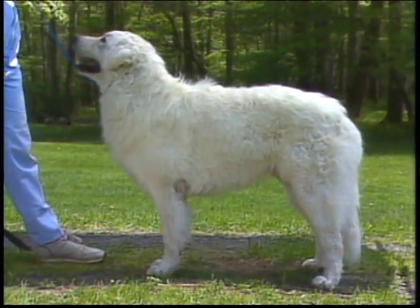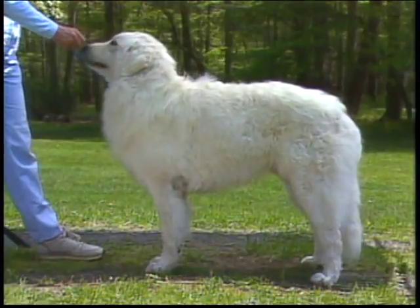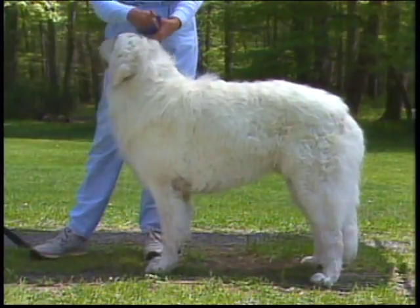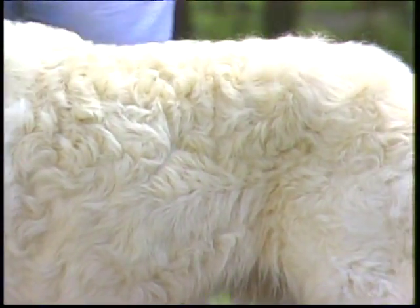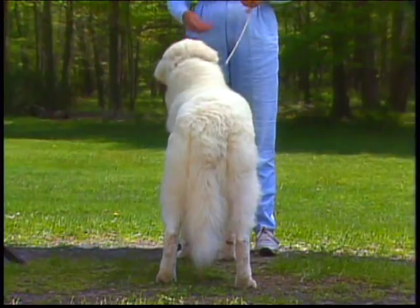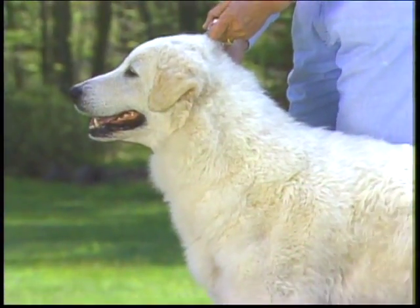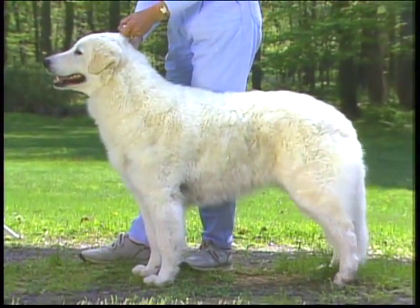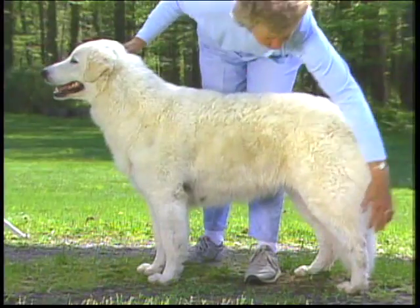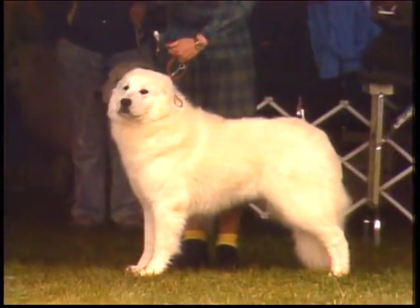On the legs, the hair on the forelegs up to the elbows and on the hind legs below the thighs is short and smooth. Feathering appears on the back of the forelegs down to the pasterns, with the hair about two or three inches long. The dog's body and the sides of the thighs are covered with medium-length hair, while the hair on the back of the thighs and on the tail is four to six inches long. It's natural for the breed to lose most of the long coat in warm weather — a summer coat should not be penalized. Length of hair is quite dependent on sex and age of the dog, as well as the season of the year.